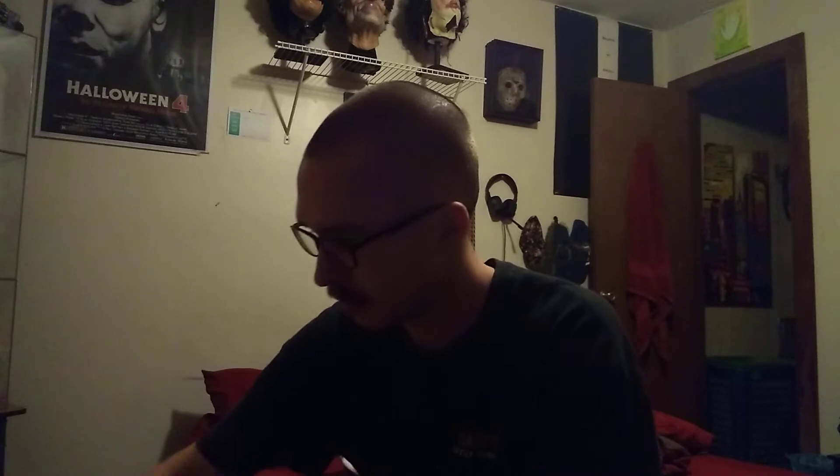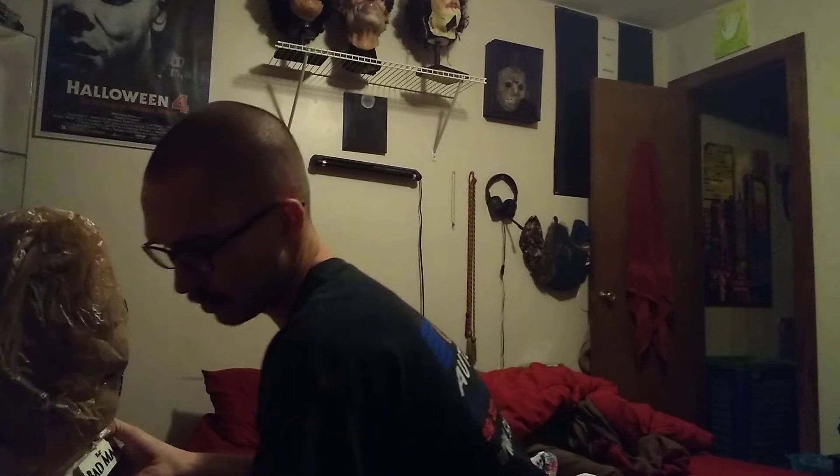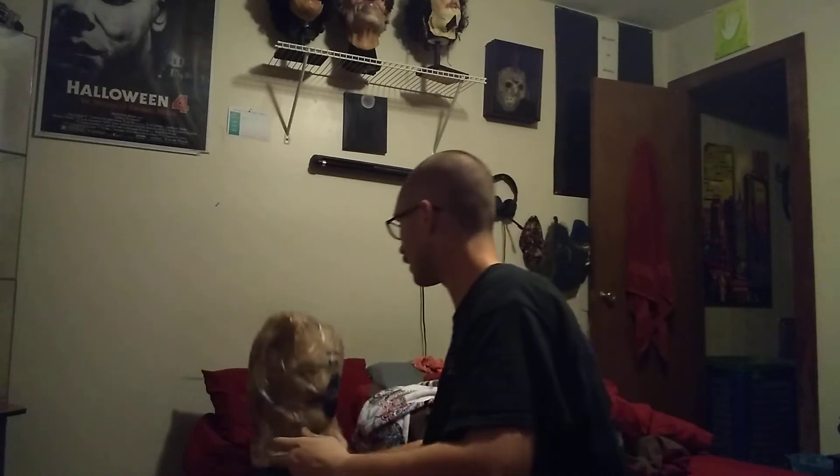I'm a huge fan of the remake Leatherface Texas Chainsaw movie. So this is a must-have. But it's also — this thing's heavy — so I'll set it aside for a second.